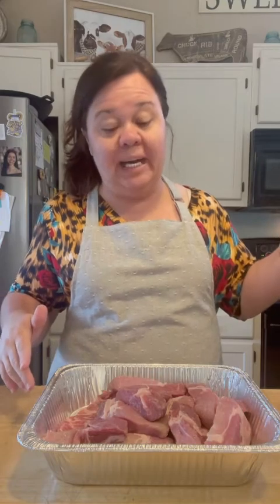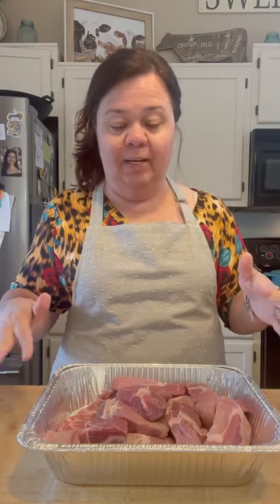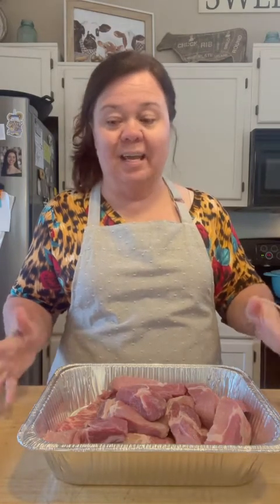I've got my oven preheated to 350. These are boneless country-style ribs that I got in the day-old section at my grocery store. Always go check out your day-old section in the back where your meat department is, because you can usually get some pretty good deals — especially early in the morning. And Lord knows nowadays meat is high, high as all get out.